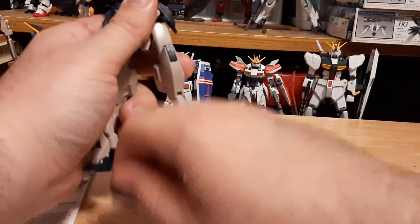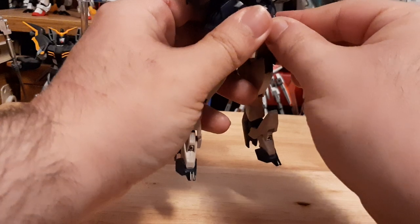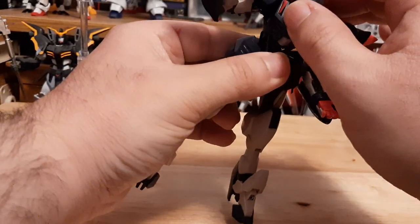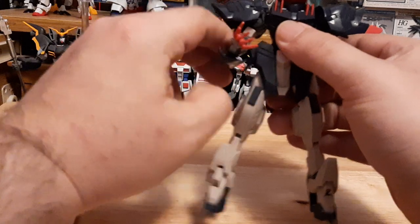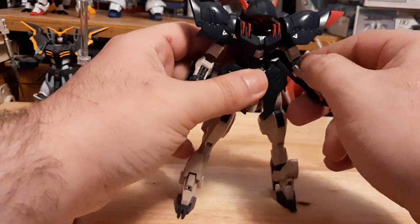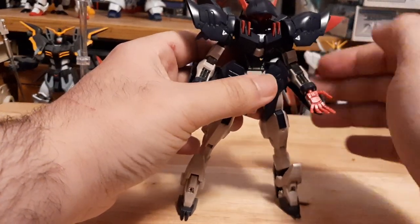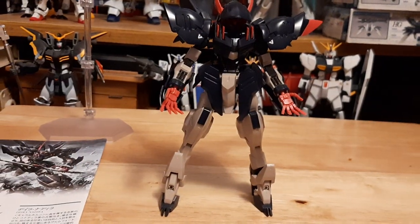Overall, Gundam Gremory is a very nice kit, especially compared to other IBO kits. Over time IBO kits do tend to get loose, especially the torso joint parts — that's one warning I'd give anybody buying not just Gundam Gremory but any IBO kits. The torso joints tend to get loose over time. Most of mine haven't, but I don't play too much with some of my IBO kits. The ones I've customized I tend to fix by basically gluing the torso piece, and that usually works out in the end.